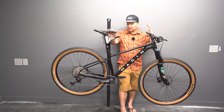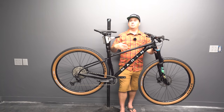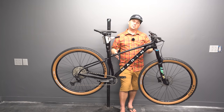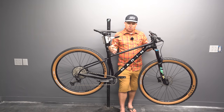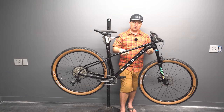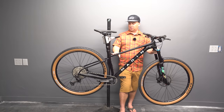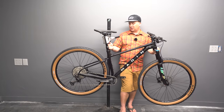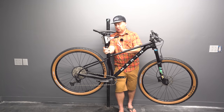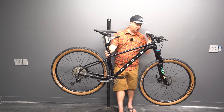Let's talk geometry. This is a size medium with a 430mm reach. 430 is about as short as I like to go for an XC, marathon, all-day, or bikepacking bike. I think this will feel really comfortable and easy to ride. Most shorter reach bikes are pretty intuitive. When it gets steep and chunky, that's when a short reach gets difficult for me on both climbs and descents. We have a 67-degree head angle and a 74-degree seat angle — however, it sits about an inch ahead of the bottom bracket, so the effective seat angle is actually steeper than that.